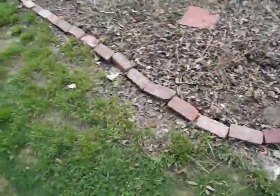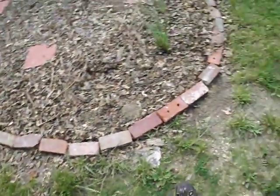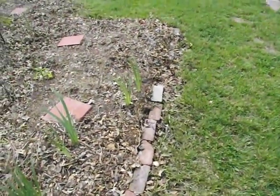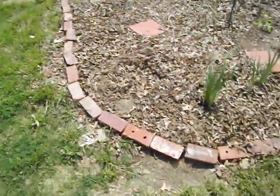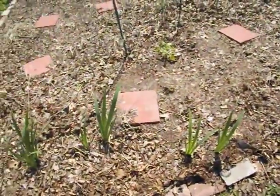The brick border just gives us a guideline. I don't know how much good it's doing at keeping the weeds out, or keeping the grass out. What it does, though, is give the person who mows the lawn a good border to know where they're supposed to stop mowing. So that's important in a community setting.